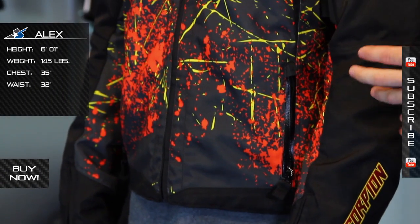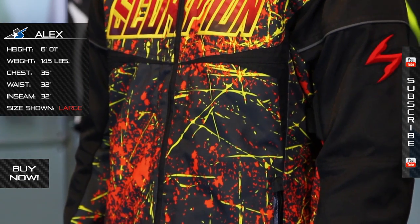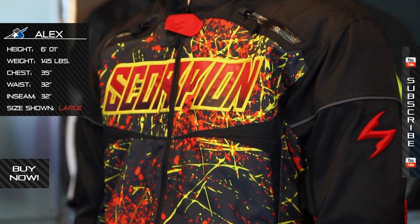What you get is this kind of crazy color scheme. It's only available in this one color and it does have some cool ventilation and some padding benefits built into it.